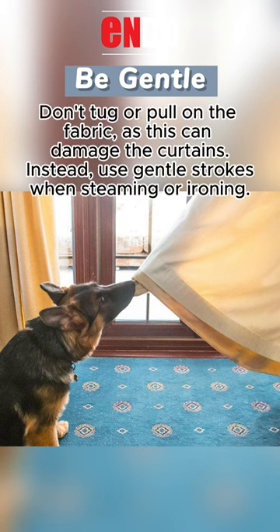Be gentle. Don't tug or pull on the fabric, as this can damage the curtains. Instead, use gentle strokes when steaming or ironing.